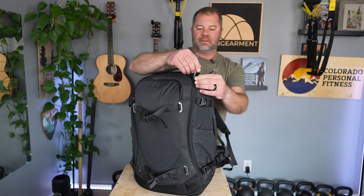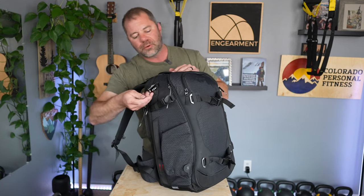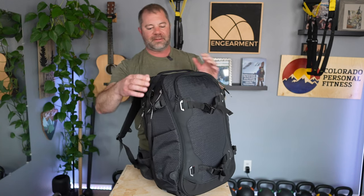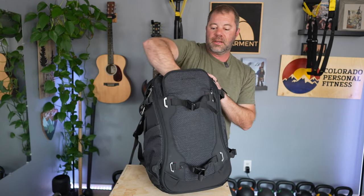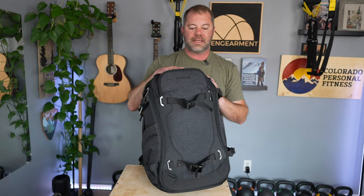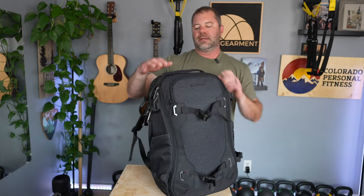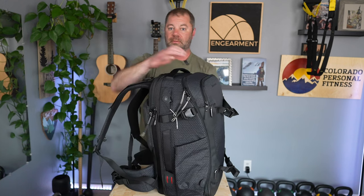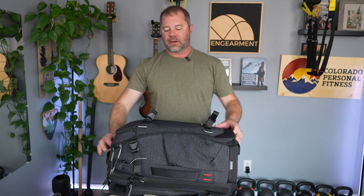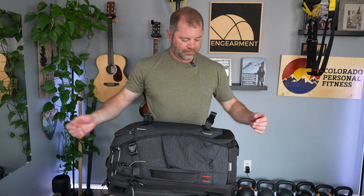You'll see TSA-approved zippers because there's a built-in lock right here — Manfrotto nailed it. The built-in TSA lock goes through all these little loops to keep things nice and safe. This is the only one of the three I'm testing that is a front loader, meaning the straps that sit on your body will go onto the ground when you set it down — so the mud and snow could get on your straps. If you're in the city or inside, who cares. But I am a dirt bag, which is why I have these backpacks — so to me that's a consideration, though they have back-loading versions in the lineup.